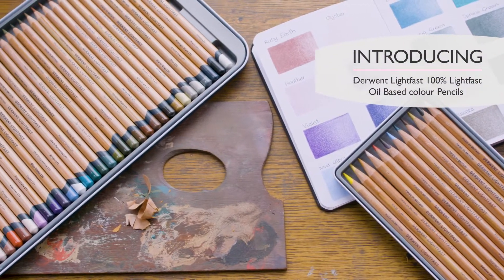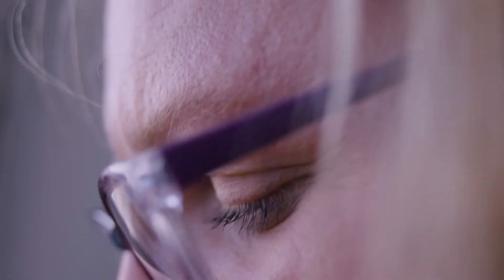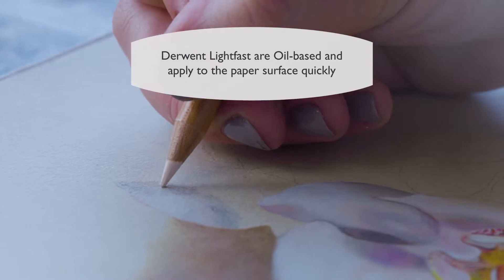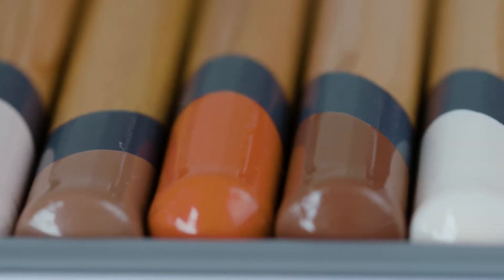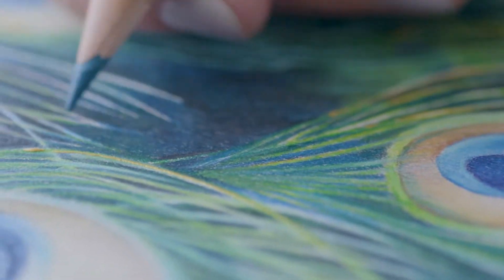Derwent offer the whole package. You're not just buying a pencil and they care about their customers. You can use them on so many different surfaces. I was able to create something with textures with a depth of colour.